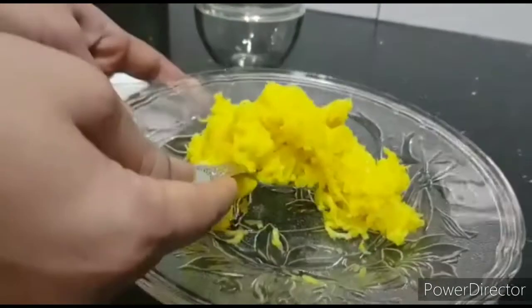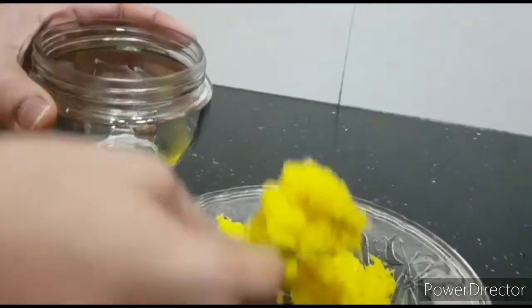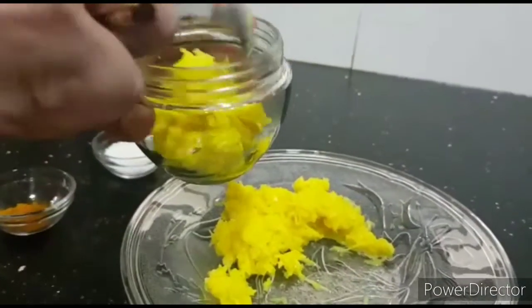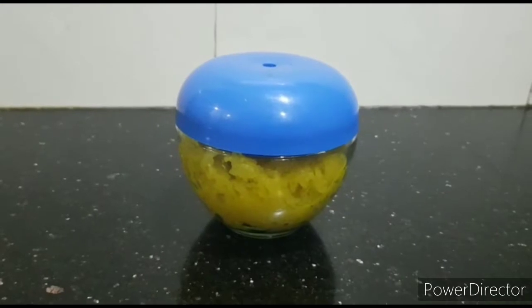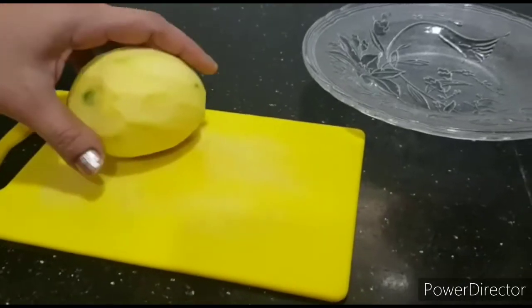After mixing it properly, take a dry clean jar and store it. You can store this mixture for up to one month, but you need to refrigerate it.